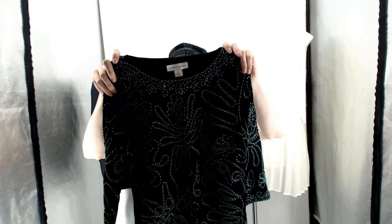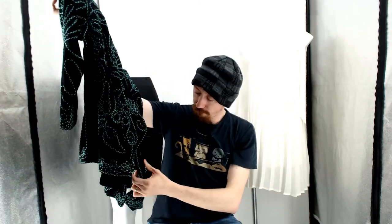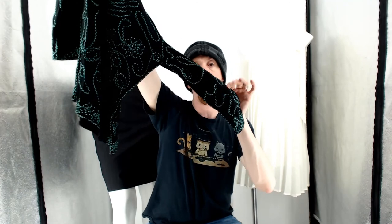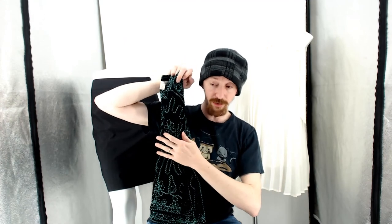Last item in the box is a Christopher Banks medium. I remember this from a haul video we did earlier. It ended up in the reshoot box because we didn't want to list it — it had a flaw right here on the sleeve. But because some of the stuff we reshot actually sold, we think that reshooting and getting better pictures might help sell even items with flaws. You can barely even see it now, so that's the end of this reshoot box.